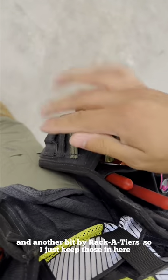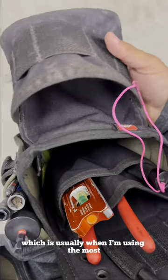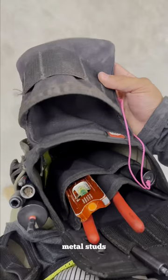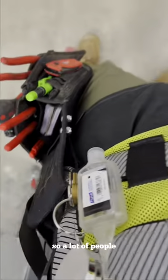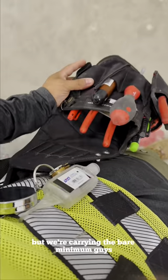On this pouch I just have a tech screw gun, which is usually what I'm using the most for new commercial with metal studs. And that's it — this is a flux pouch and that's all we're carrying. A lot of people comment on how we carry a lot of things, but we're actually carrying the very minimum, guys.